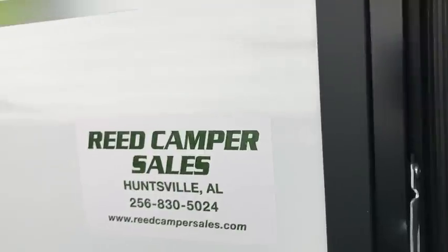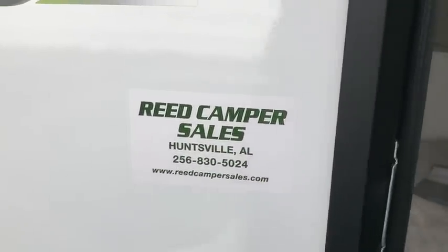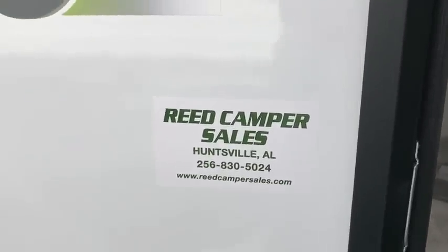I do not see a price on it anywhere, but I'm sure if you call Reed Camper Sales in Huntsville, Alabama and ask for somebody in sales, they'll be glad to tell you. Well, I hope you enjoyed today's video. Again, I don't work for this company or any company — I just work for myself. I really appreciate y'all — give me a thumbs up if you would. Thanks for watching folks, hope to see y'all soon. Have a great day!